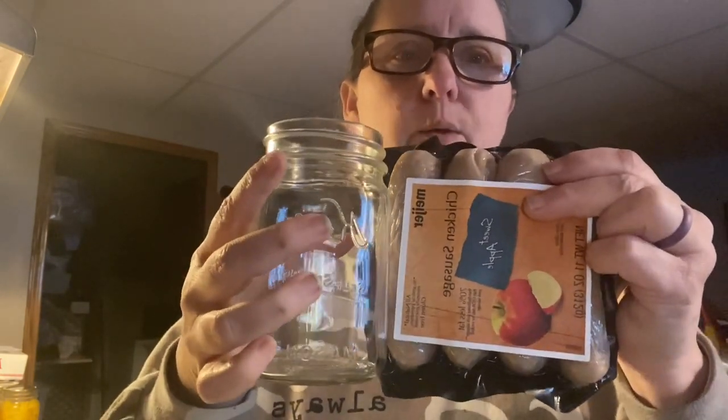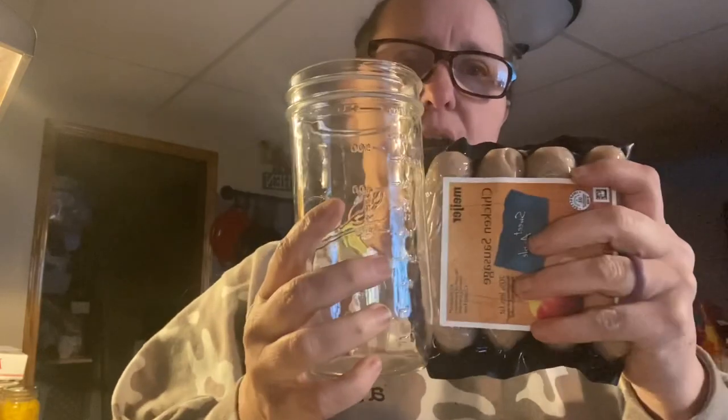I am going to put these in. I measured them up and thought I'd put them in a pint jar, but it won't leave enough headspace — not enough headspace. So I got a pint and a half jar.